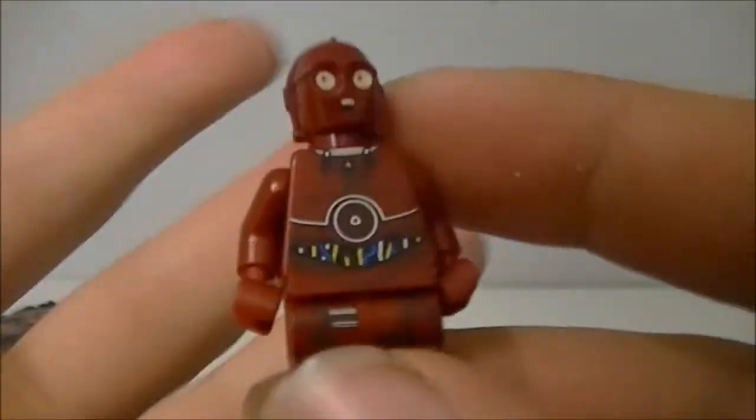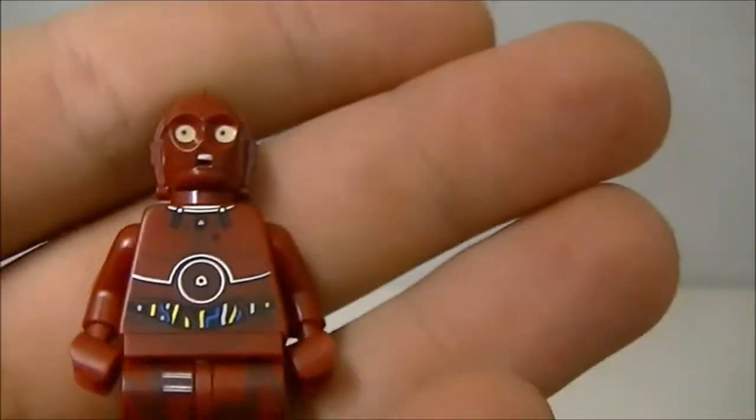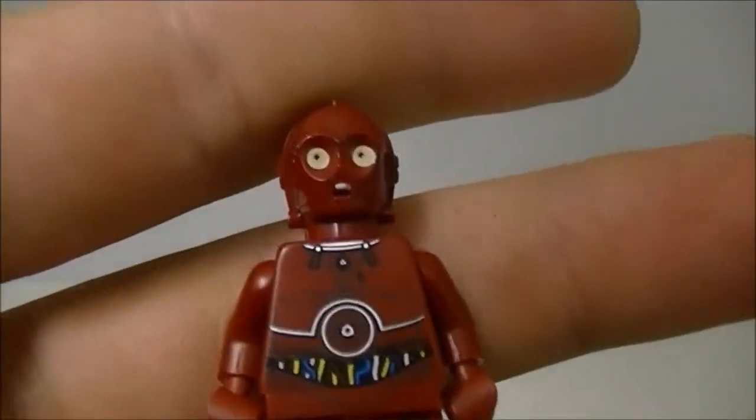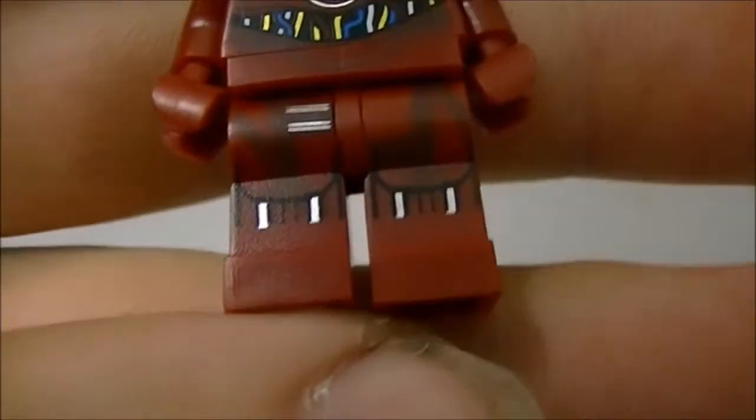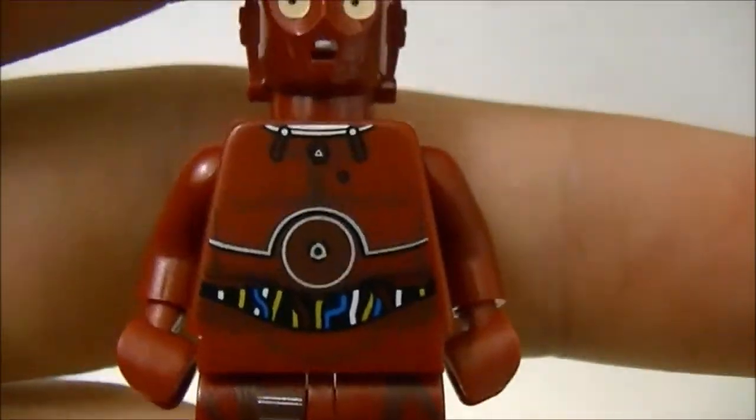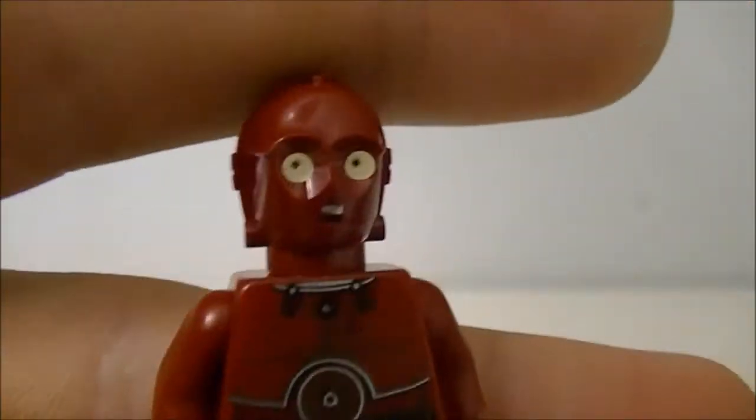Let's look at the printing on this guy right here. This is a very, very awesome figure — I didn't expect it to be this good, but it's actually a quite nice figure. You get printing on the legs and on the torso, great printing on the head at the top there.